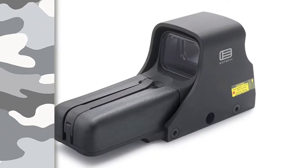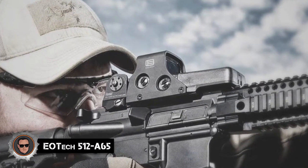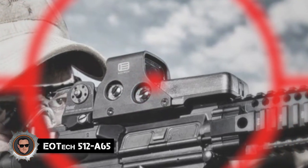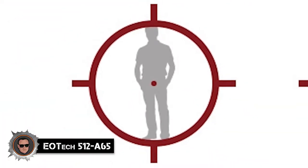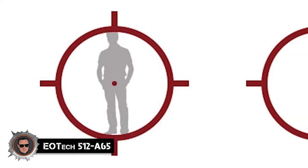The EOTech 512 A65 has come up with an amazing reticle design for its holographic sights. Known as the O-Reticle, it features a big 65 MOA illuminated ring that encompasses a 1 MOA red dot. The benefit of this ring is quick target acquisition at ranges up to 100 yards on human-sized targets.